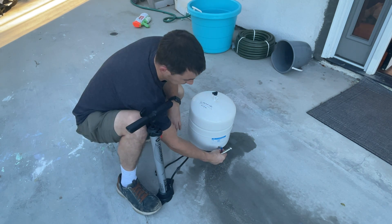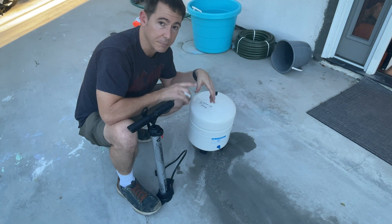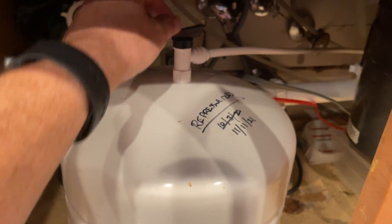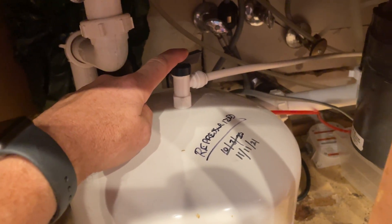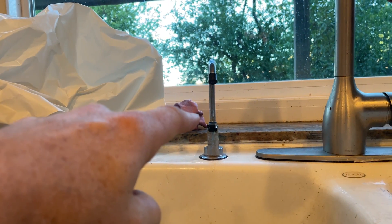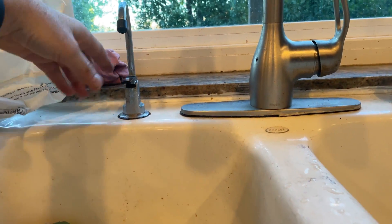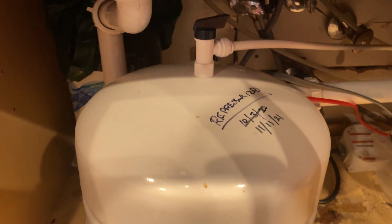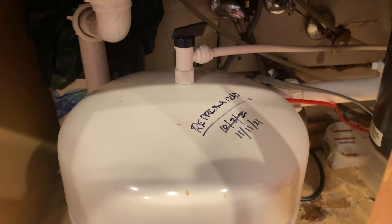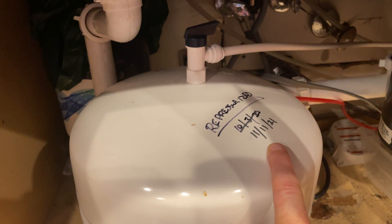Now we're going to close up the valve, hook it back up, plug it back in, and you'll start getting water pushing right through there. Everything's hooked back up — got my water line back in, turned this valve back to the on position, and there's another valve back here I just turned on. Then I turned the faucet off so it's not just flowing out. As it pressurizes, it'll start having a lot more water come through. We'll check back in about 10 minutes to see if the water pressure is back up to snuff.